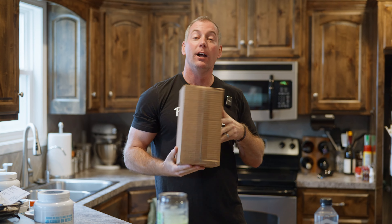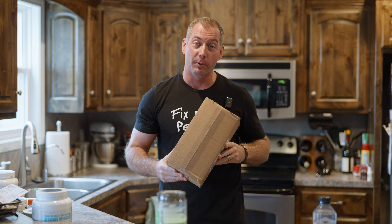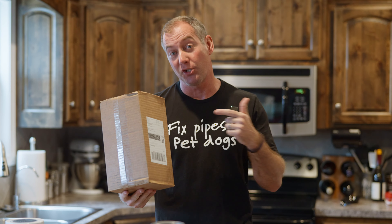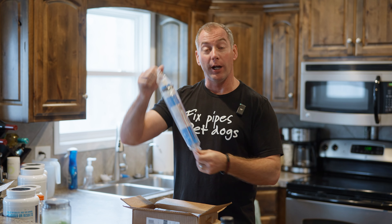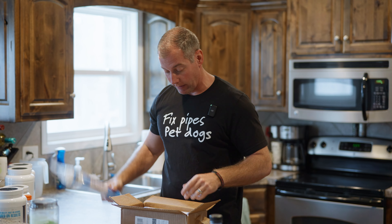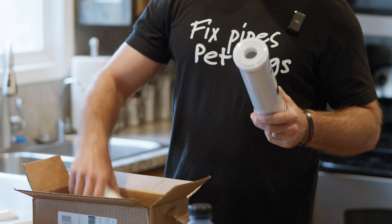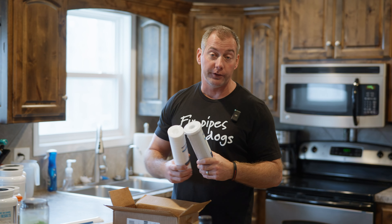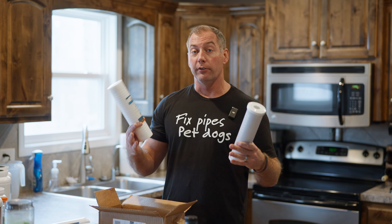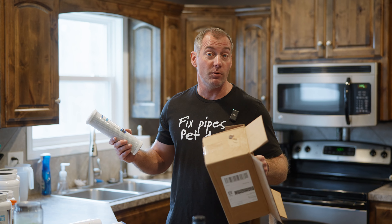New Aqua sent us some replacement filters for our reverse osmosis filter system. Let's open the box, check out these replacement filters, and figure out how to swap the filters underneath the sink. We have a brand new RO membrane and a whole host of other filters — it looks like a complete filter kit. Some filters you need to change every six months, some every year, and it looks like they've set us up with all the filters.